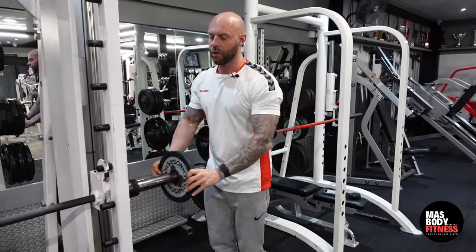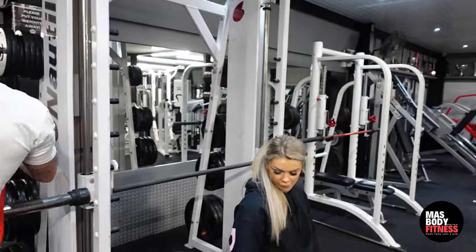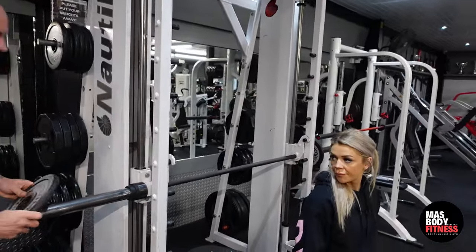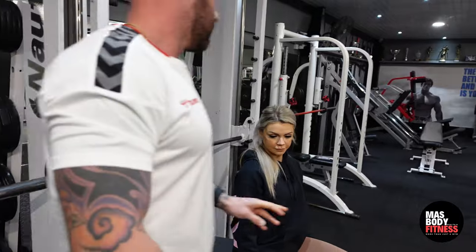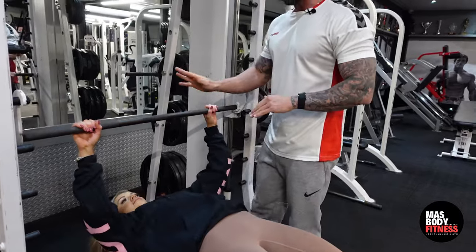We're going to put five kilos on either side of the smith machine, and she's going to demonstrate how to do this. As you get into position, go down really carefully just in case you slide down the bench.